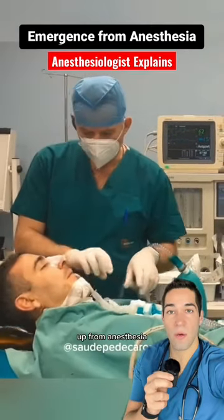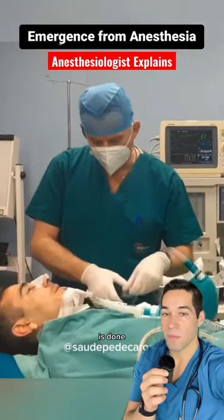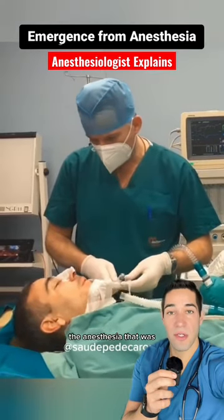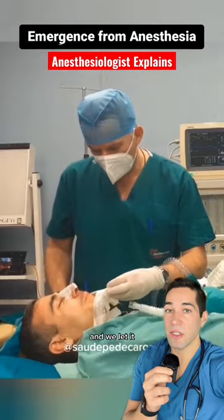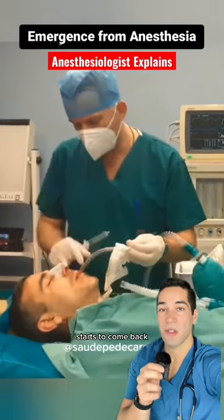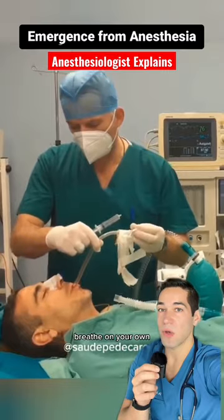It's a critical time when we wake you off from anesthesia when the surgery is done. First, we turn off the anesthesia that was given to you continuously to keep you asleep and we let it slowly wear off. Your mental status starts to come back and you begin to breathe on your own.